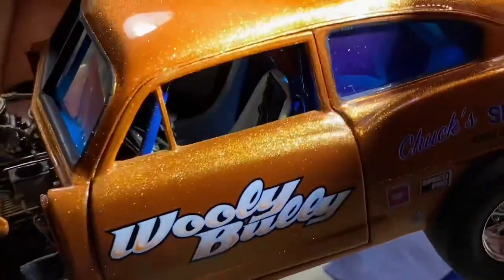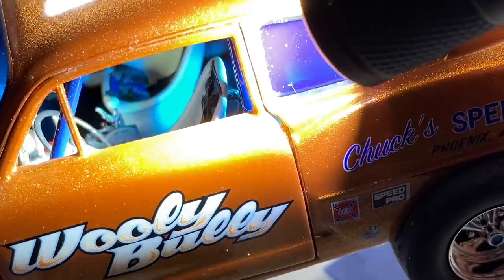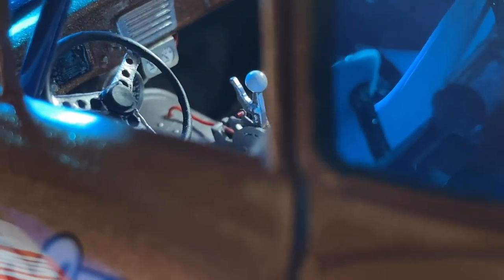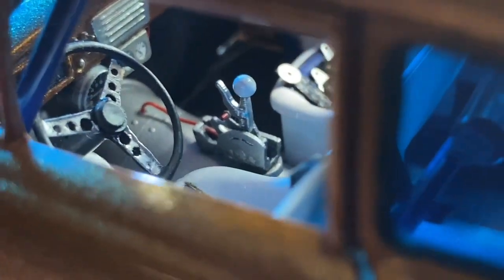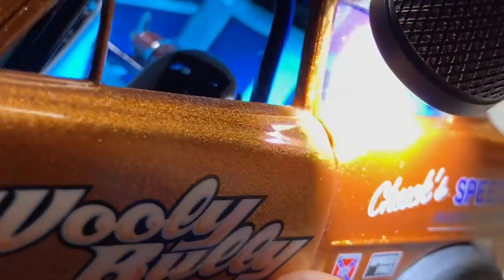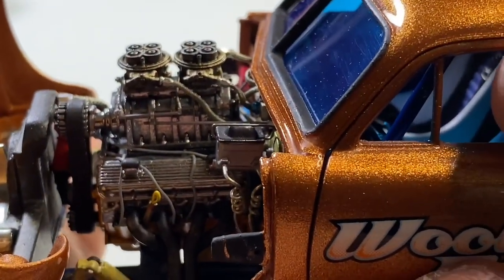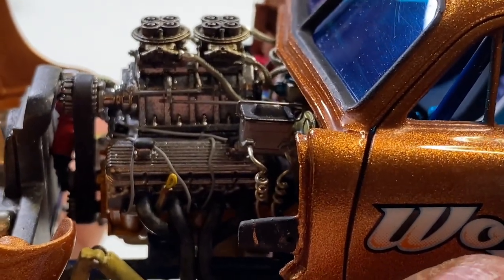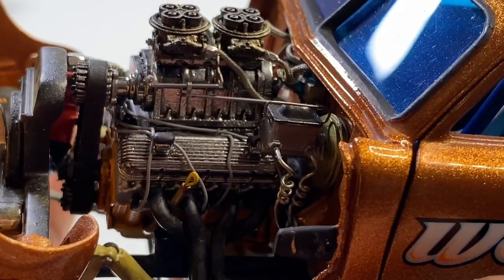These Henry J's are a similar type of build. You can see I have switches on the dash - same thing with this one. There's switches for the tach, the oil, the cooling fan and stuff like that. Seat belts are all done. I scratch built the roll bar and fire extinguisher in there. Here's the engine - a lot of scratch building: scratch built dipstick, scratch built linkage.